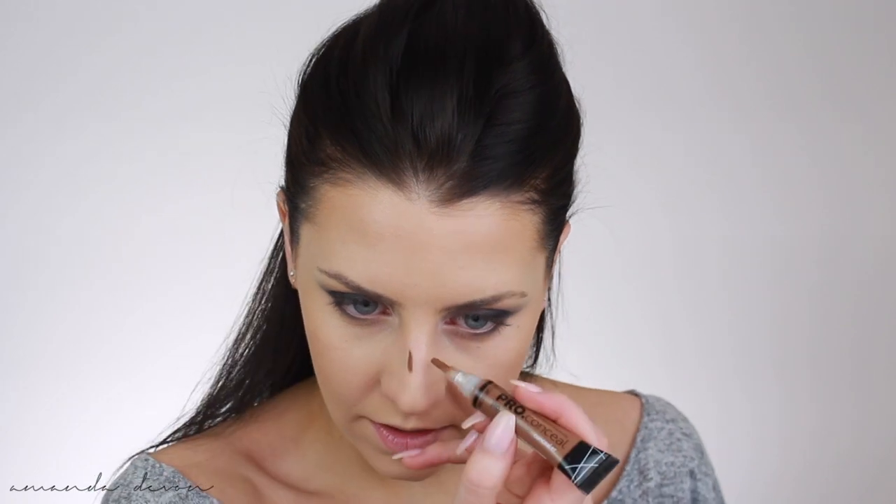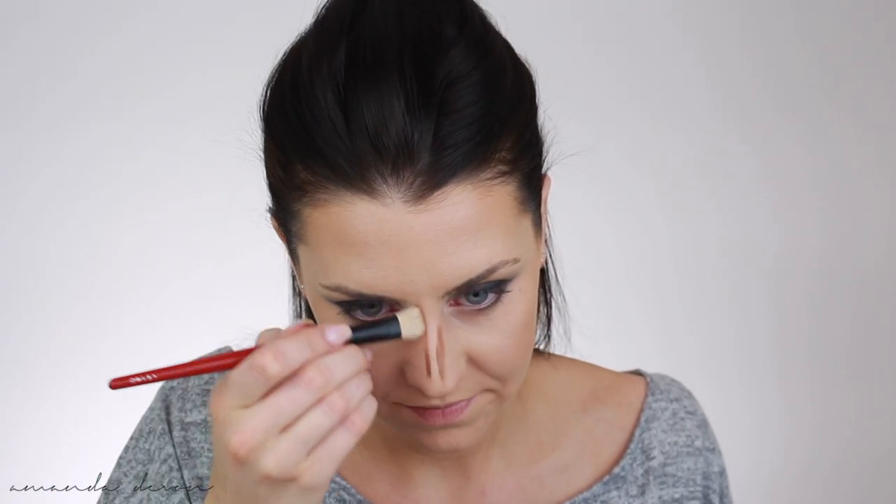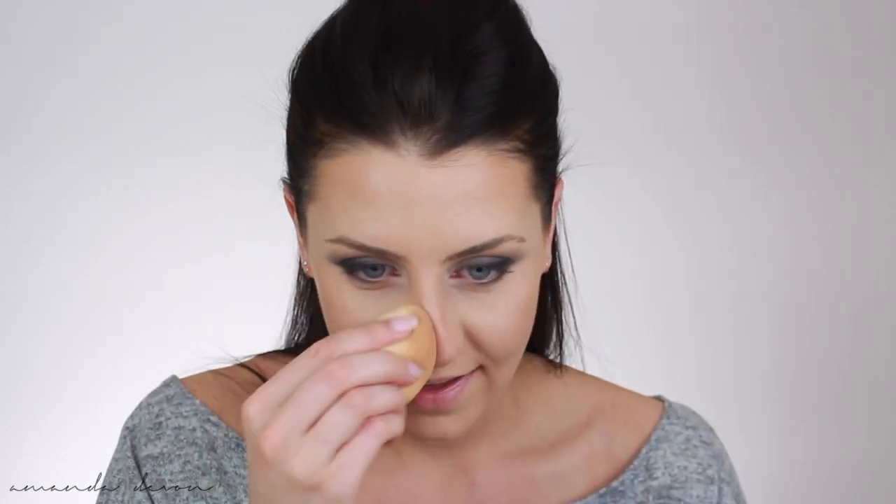Now I'm going to contour the nose with it. It's going to seem like a lot so we're going to have to blend it out — putting a little line right there and a little line right there, then taking my Hakuhodo brush to blend. And that is exactly why I like to apply it in dots instead of swiping — because swiping is always too much for me. But it blended out really nicely, so no worries there.